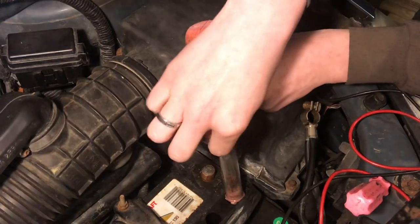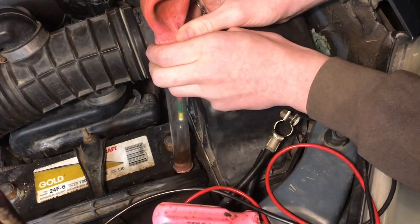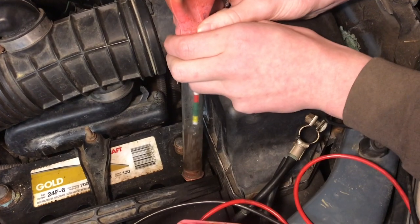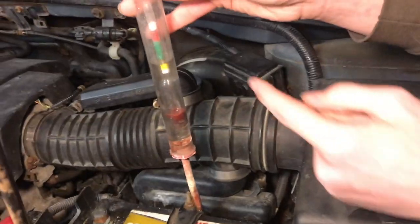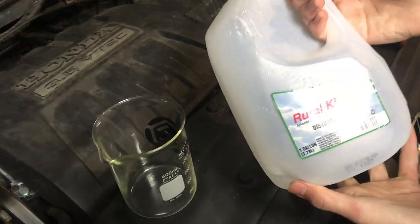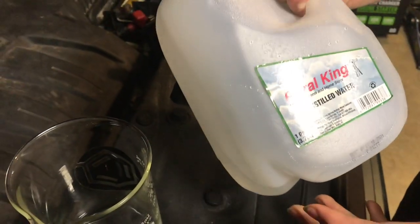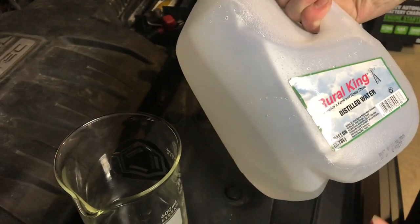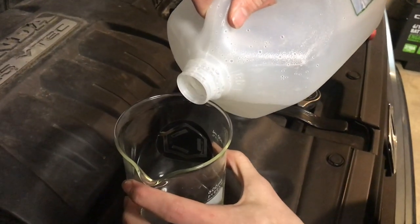We'll see if we can get any fluid — we're looking for it to come up in the green. We're able to get a little bit, but only the third cell had enough fluid to actually test. Looking at the result, it's right on the barrier between yellow and green. So we're going to fill this up with some distilled water and add that to the sulfuric acid. You can buy distilled water at the store or just get it from your dehumidifier — all of that condensation is purified distilled water.